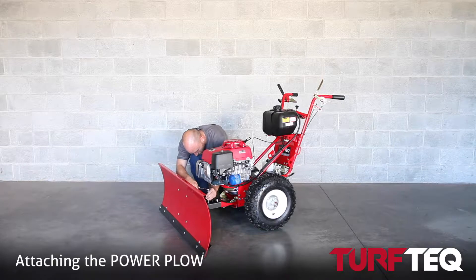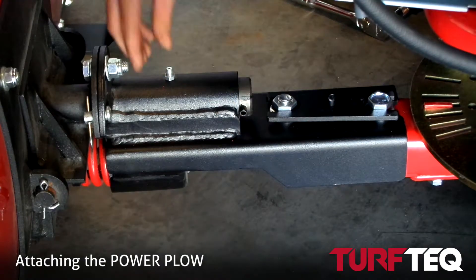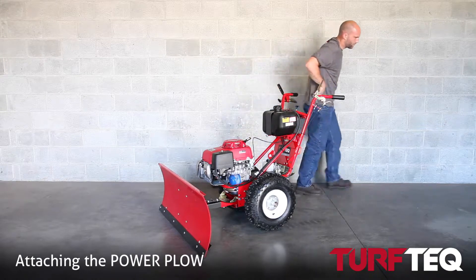So once you line up the heads on those bolts, you want to just install your H-plate. The reason the H-plate is important is that it prevents the bolts from backing out during normal operation of the tractor.